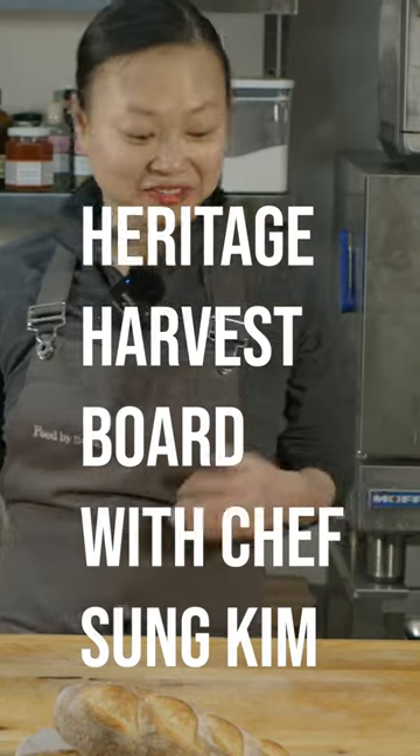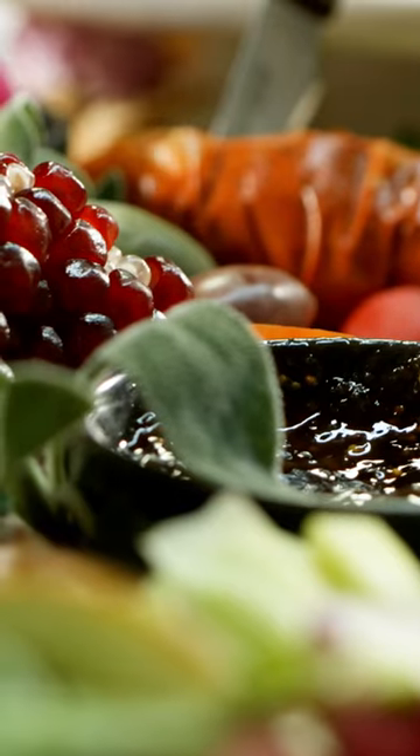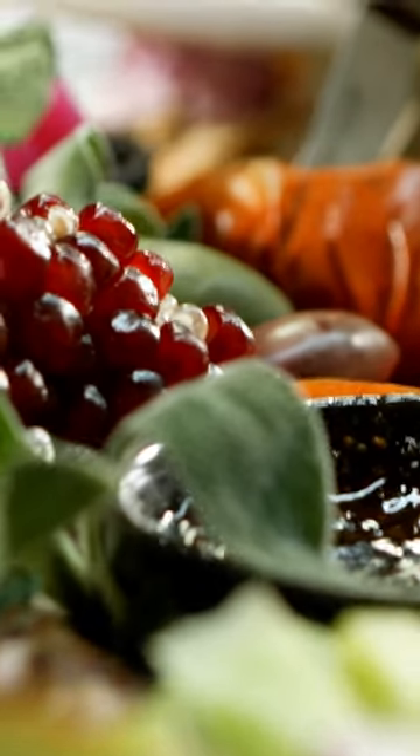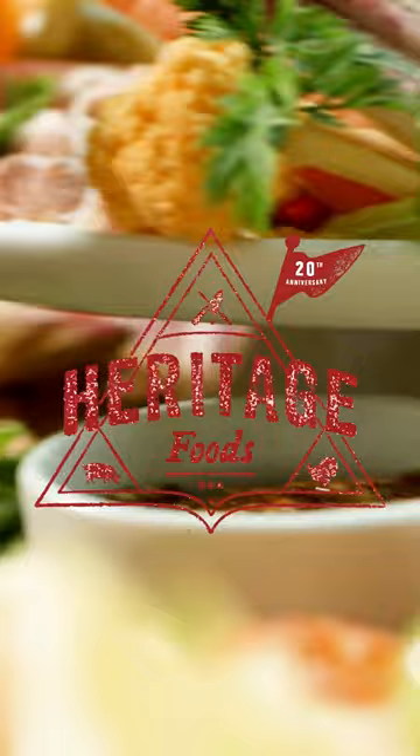We're gonna create a harvest table, or more like a board, and as you can see there are just so many different things that we can work with. I just love working with all the meats and cheeses that are available at Heritage, also the pickles and the olives and all the sauces.